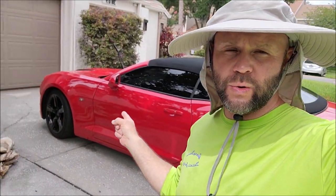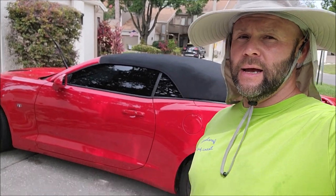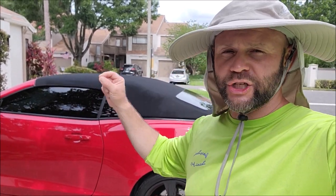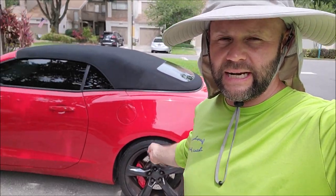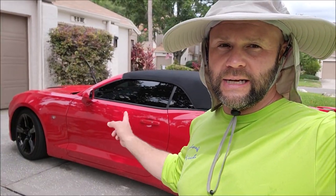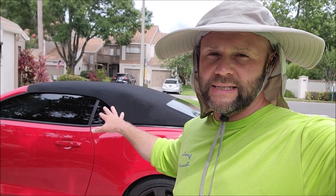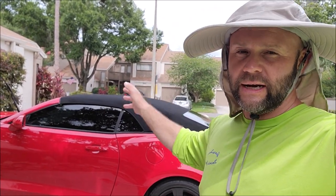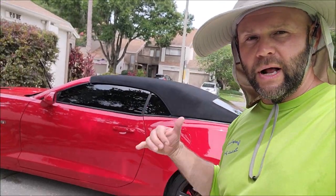Hey guys, it's Gary Dean in my funny hat and I'm about to start polishing this 2017 Camaro 1SS. It had a previous coating on it that I'm going to polish off. I've already washed and clay barred it so it's nice and clean. We still need to deep clean the wheels and calipers — I'm going to put Tony on that. She did a basic interior vacuum and wipe-down, and I cleaned the convertible top.